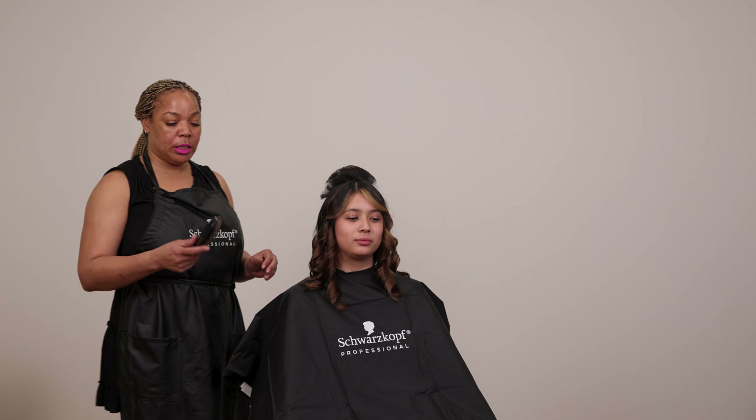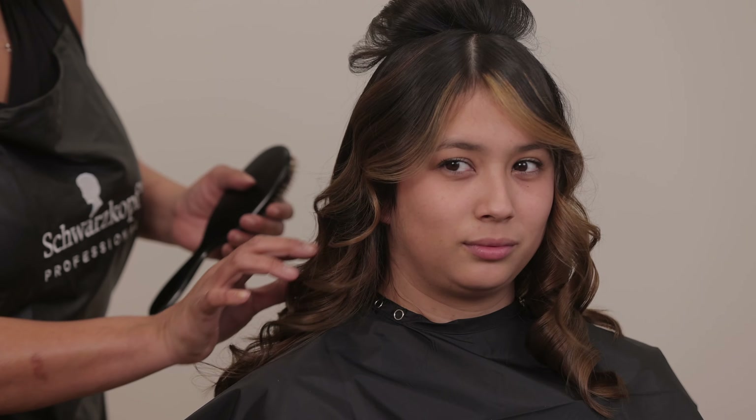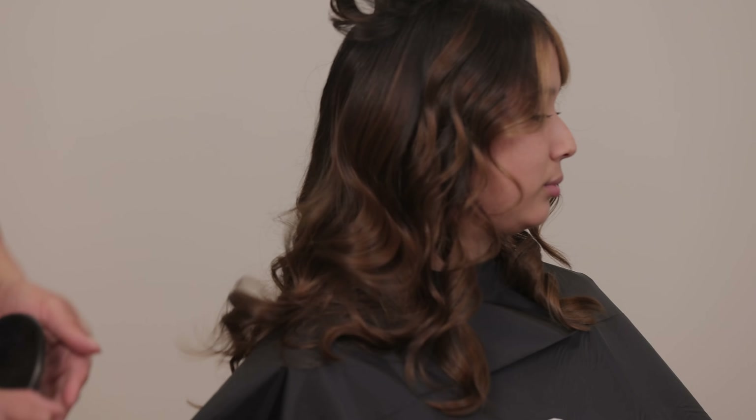So now I've gone over with the Marcel Iron and the Elastic Working Hairspray. And what I'm going to do is just give the hair a good brush to soften up the curls to make it look a bit more lived in. When I brush out my curls, I just like to brush it out once.